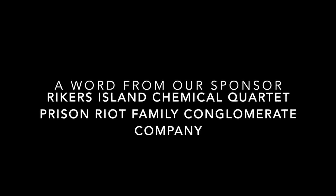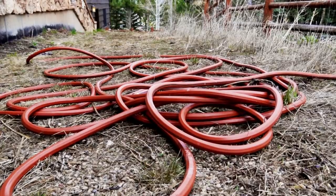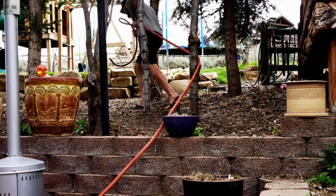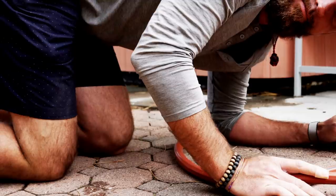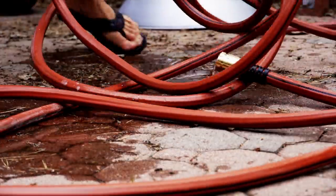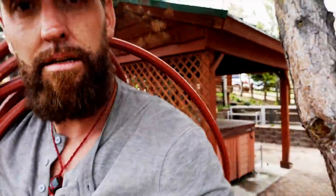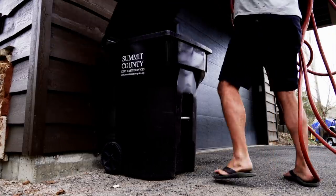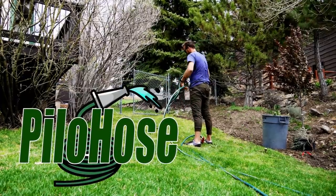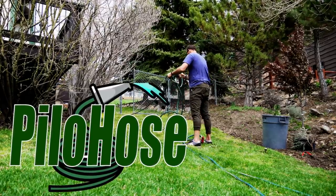And now a word from our sponsor: Rikers Island Chemical Quartet Prison Riot Family Conglomerate Company. From the makers of Hydrate, Reel Break, and Rusted Rake comes the last hose you will ever buy — Pile of Hose. Pile of Hose is the must-have tool for every yard care enthusiast. Guaranteed to hang up on everything, be too long to be practical. With over a thousand feet in every pile, you'll ask yourself, did I even turn the water on? Pile of Hose is guaranteed to add frustration to your day. With our patented suck-and-pile technology, it'll always be a mess right where you left it. So go on, coil that hose — it doesn't matter, it returns to its original shape every time. But wait, there's more. For a limited time, you can get our Pile of Hose rolling cart — simply place inside, because trying to coil a hose is absolute bullshit. So remember Pile of Hose — when things are going easy, you just need Pile of Hose. From Rikers Island Family Chemical Company Quartet Prison Riot Family Brand.